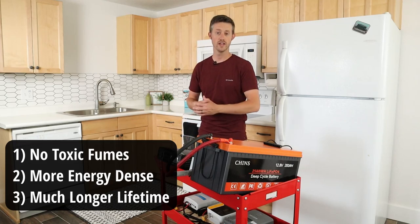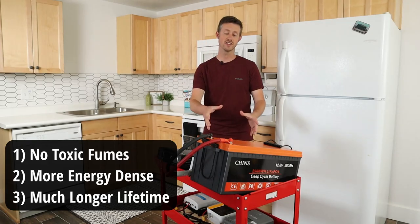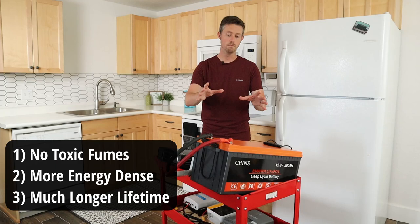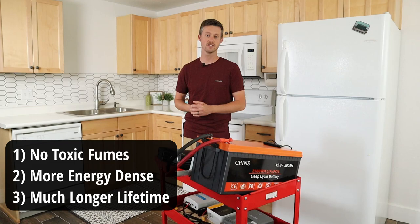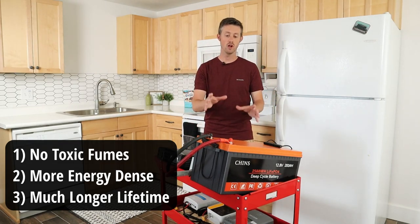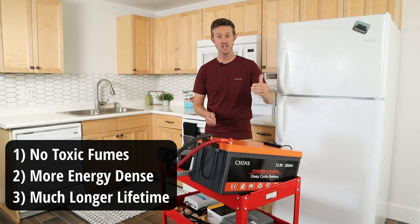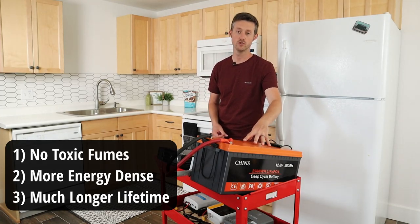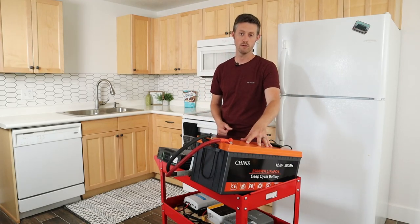First, when you charge lead acid batteries they release toxic fumes so you have to have them vented outdoors, but you do not get that with lithium iron phosphate. Second, you get much more energy in this battery than you do in the same space with lead acid, and it doesn't weigh as much. Third, you get a lot more charge cycles — you can take this from 100% all the way down to 0% two thousand times and still have 80% of the original capacity.